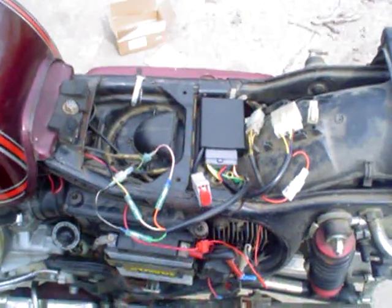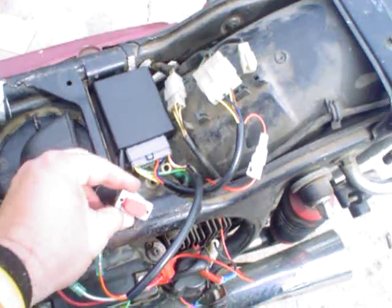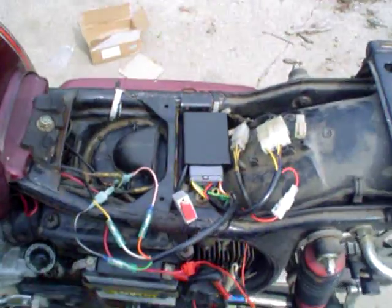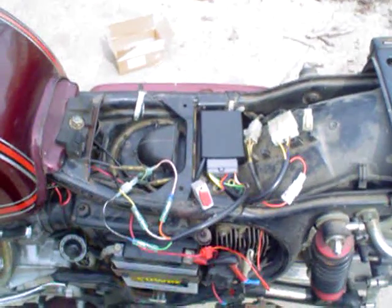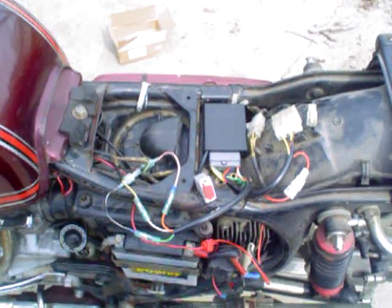As soon as I go take it for a ride I'll let you know. One other thing — this serial port here is so you can communicate with the CDI. You can change the rev limit, and I think you can change the ignition curves too. I'm assuming it's been loaded with the normal CX 500 curve, but I don't really know.